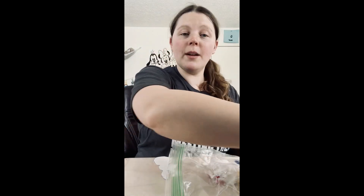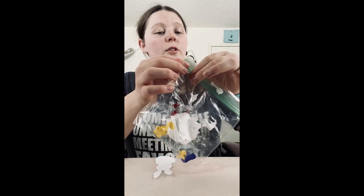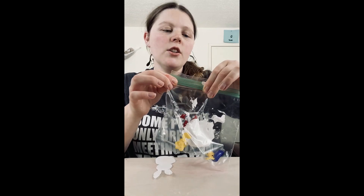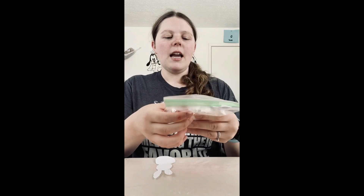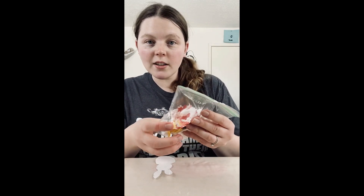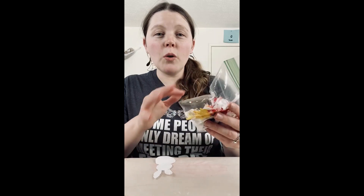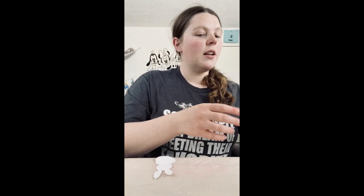Now if you don't mind being messy you can do this in a tray, or if it's really nice you can take it outside and do it. Then you're gonna close your baggie and squeeze it until you get those colors mixed together and you have a pattern. You don't want it all to be mixed though — you want to see some of the white shaving cream. I went ahead and have one already mixed up.